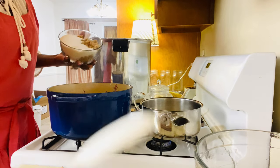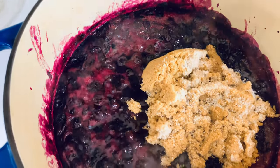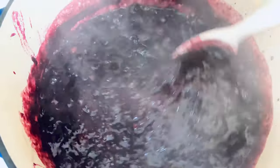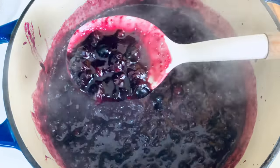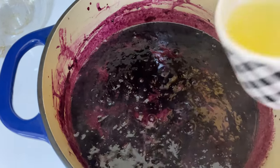I'm going to go ahead and incorporate my sugar in here. Now I'm going to add the vanilla. Yum. And I'm going to add the lemon juice.